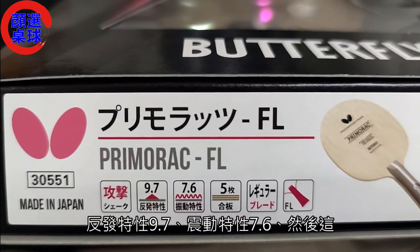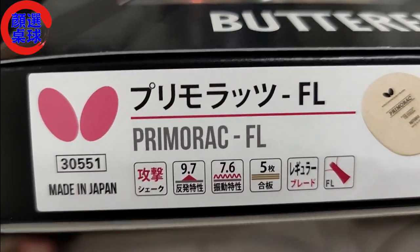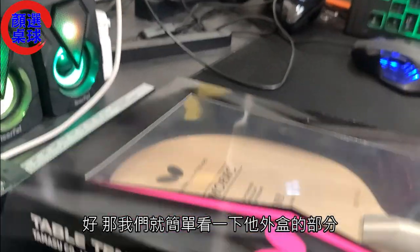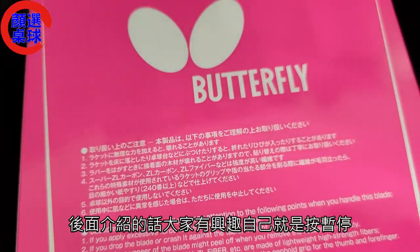给各位看一下普里摩拉兹5甲FL，反发特性9.7，震动特性7.6，5甲版，属性设定在攻击。我们就简单看一下外盒的部分。